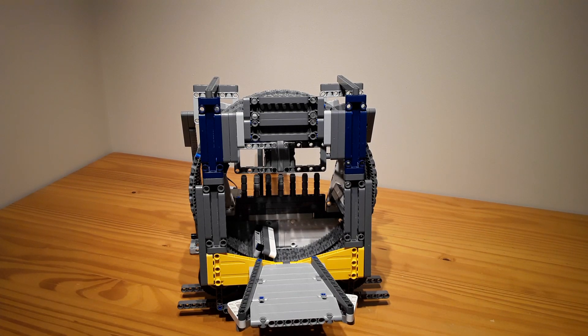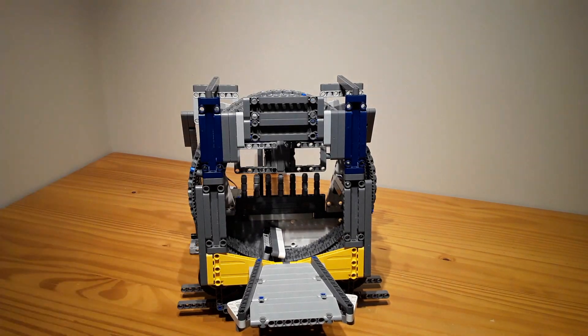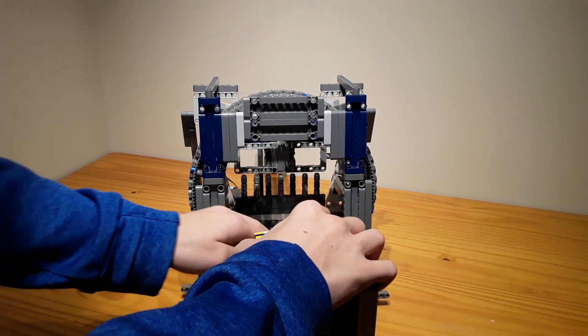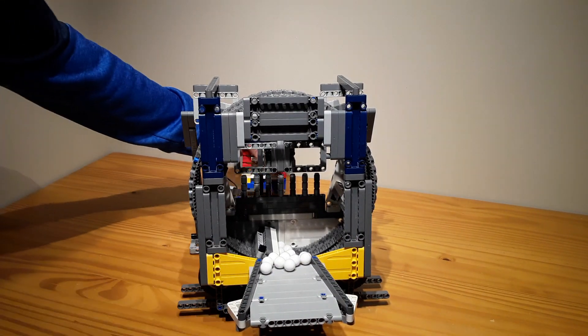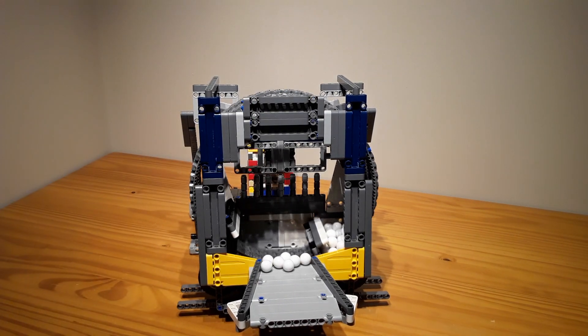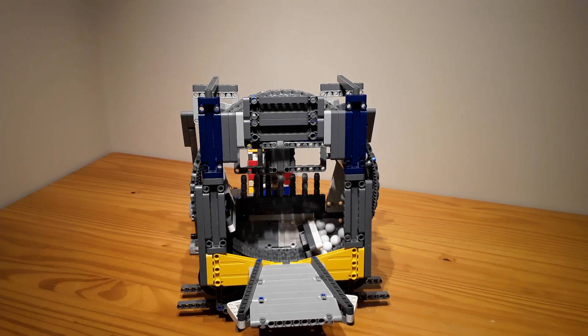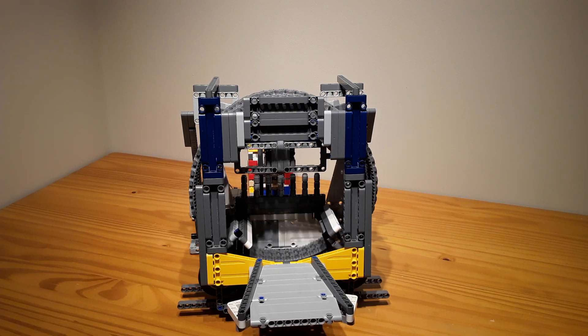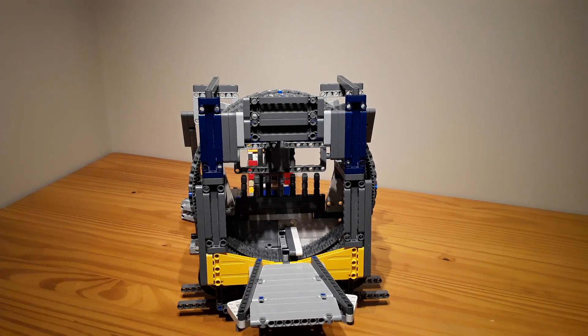So here is my next module that I made. It's an internal conveyor belt module. I did many changes to this one as well — I did changes to all of them. But this just spins around, bringing the balls up. Pretty simple module.